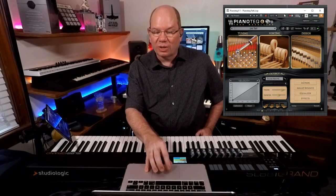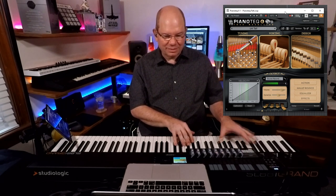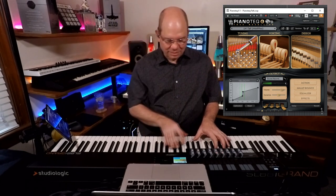Let's go to the Tall preset. And that's another thing about Piano Tech — you can actually adjust the physics, the string length and that type of thing. Let's just take a listen to this. It changed my velocity presets, and you can hear how nice and deep that is.